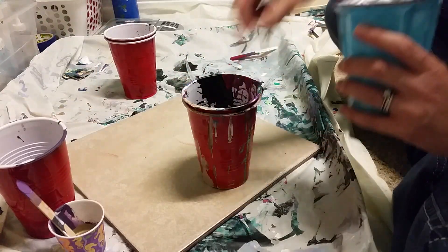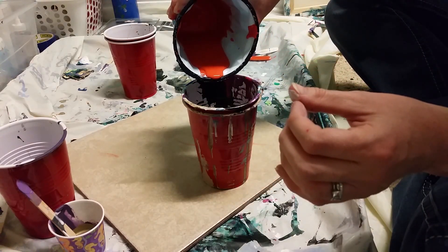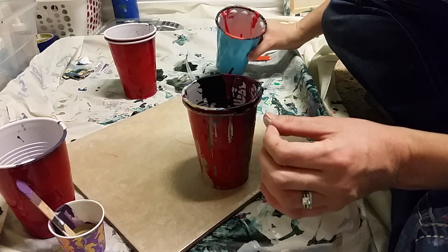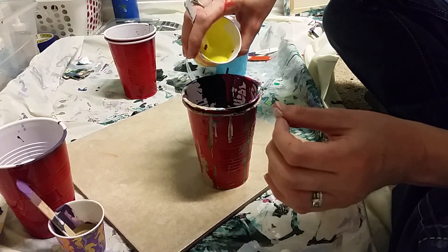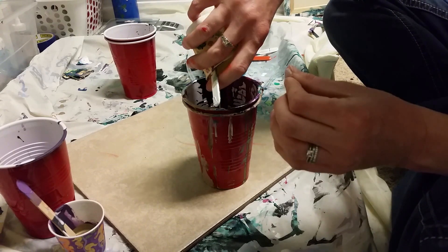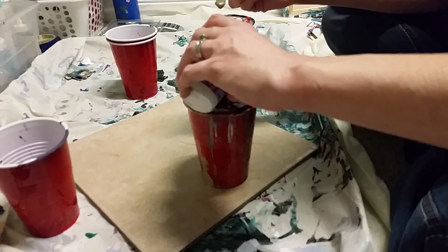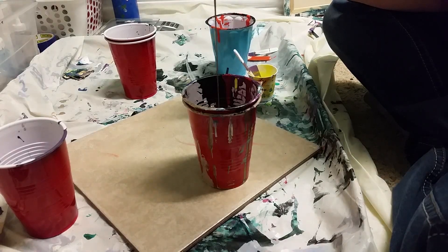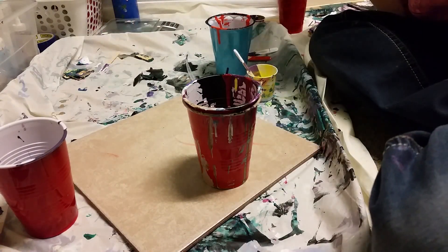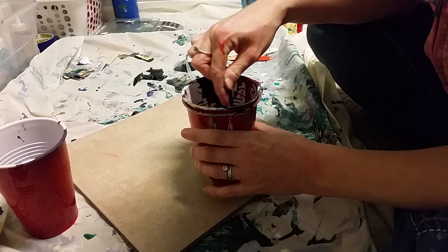This is my burgundy, so into my burgundy I'm gonna pour my orange, and then my yellow. Looks like there's a little water sitting on top — okay, my yellow. A lot of paint here, I may have more than I need. And then my gold. I'm gonna give it one quick stir because I really want them to be kind of mixed, like leaves.